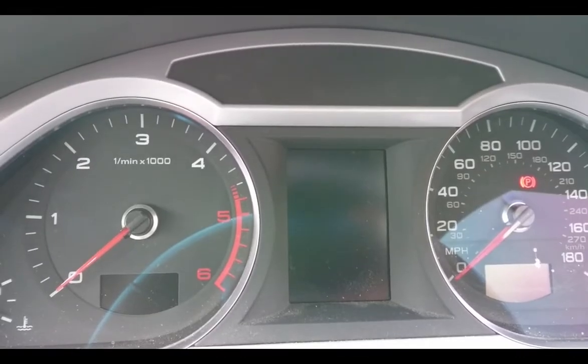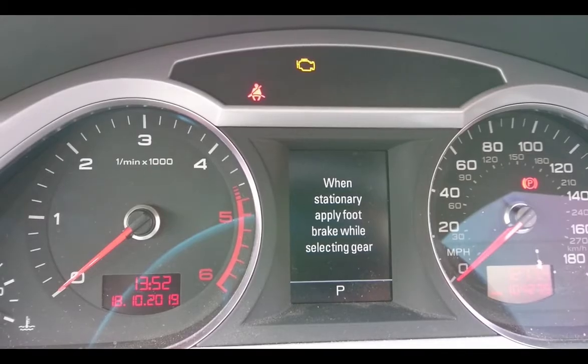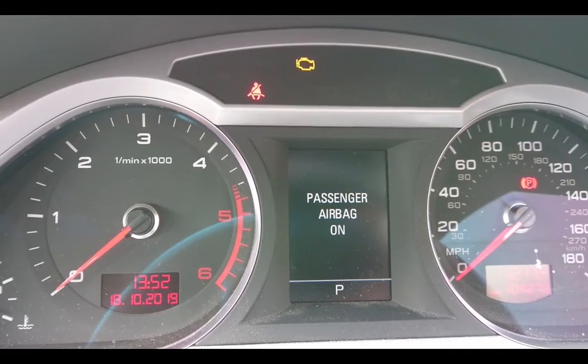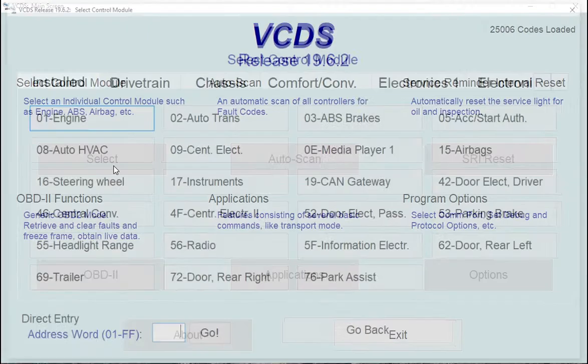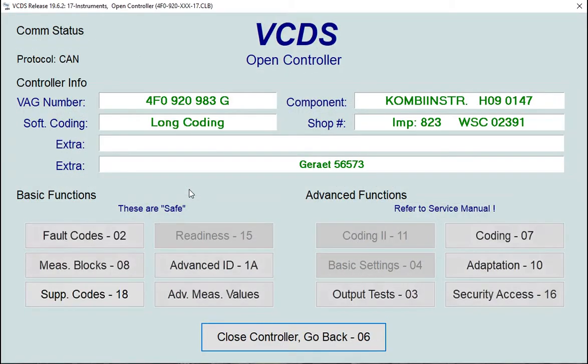We can check that now by switching the ignition on — the service warning is gone. Some cars may not have the 'Service Reminder' field to reset from zero to one. On those, we need to go in and reset some individual parameters to clear the service light.